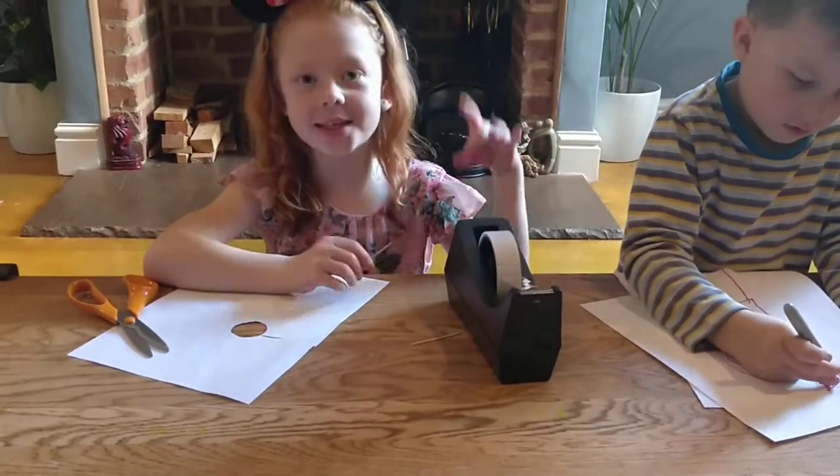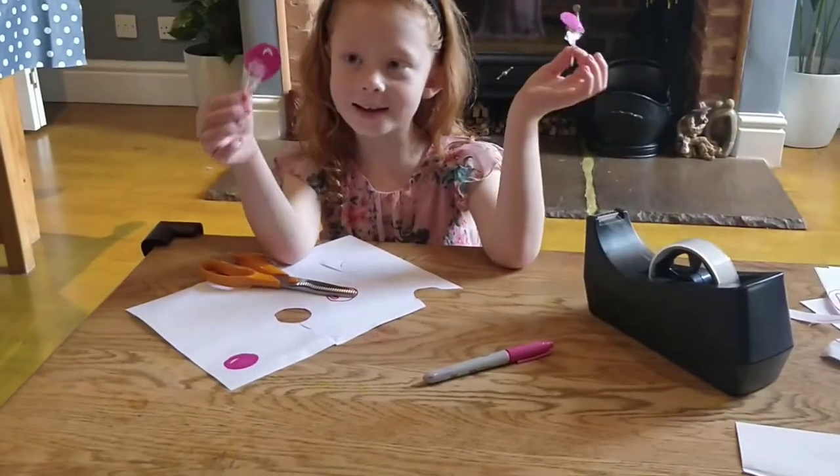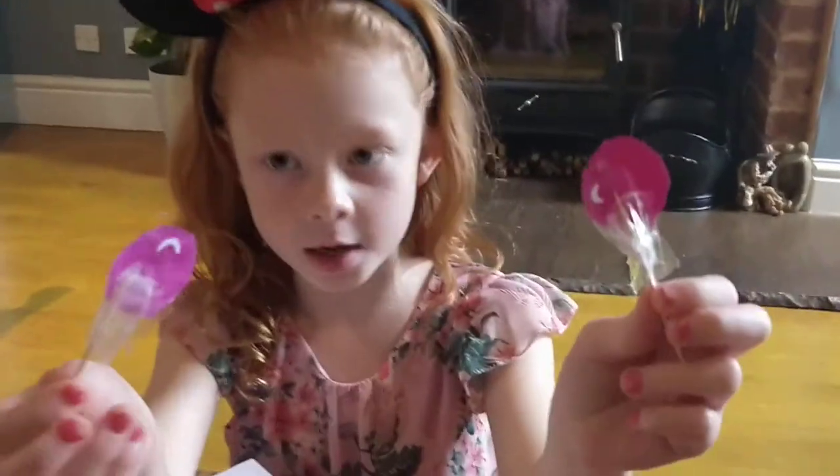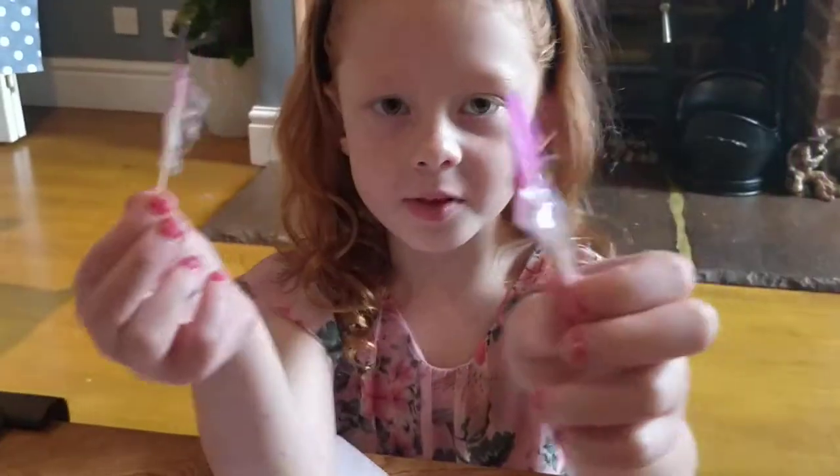Next, we get a toothpick and some tape, and we put the tape on the lollipop. Okay guys, I'm done!